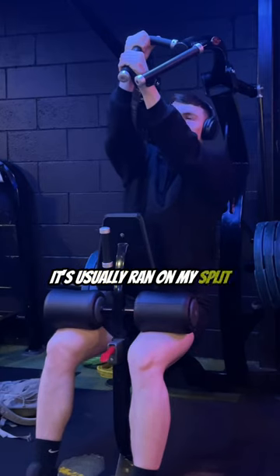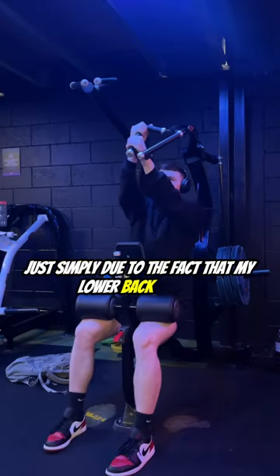This workout is a bit different to how it's usually run, simply due to the fact that my lower back is still recovering at the minute.